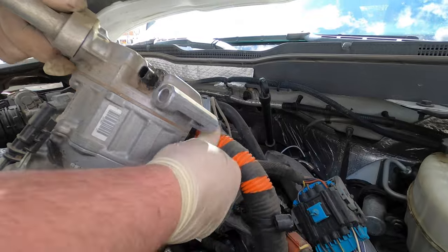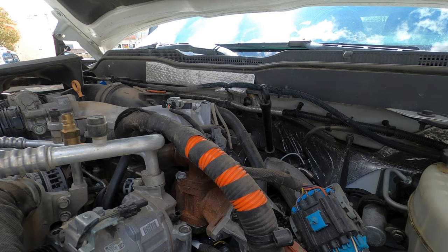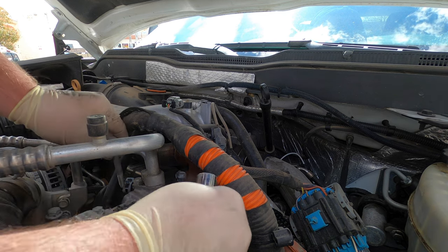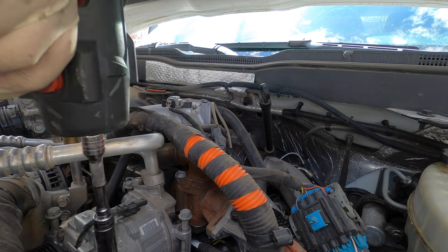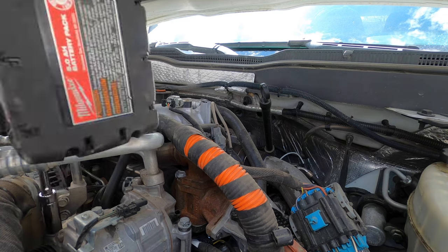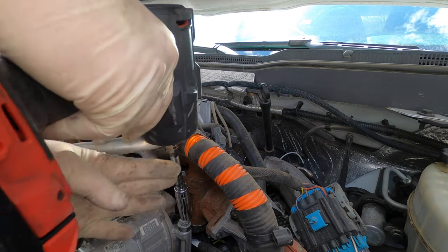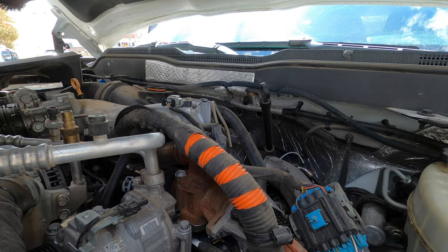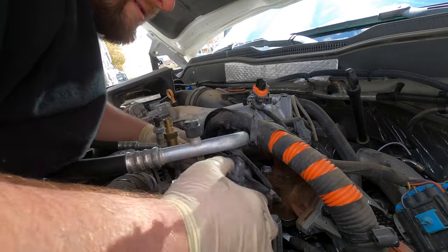That goes around that — just like that. Okay, one two. Now that we have that — the compressor's tight — let's run this harness back over.